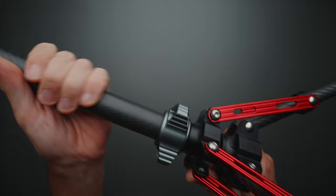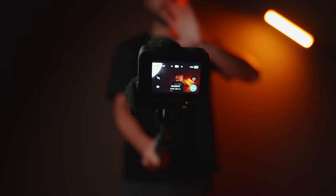At the bottom, we have another bigger twist knob, and with this you'll be able to completely detach the center column and use it as a microphone boom pole or selfie stick.